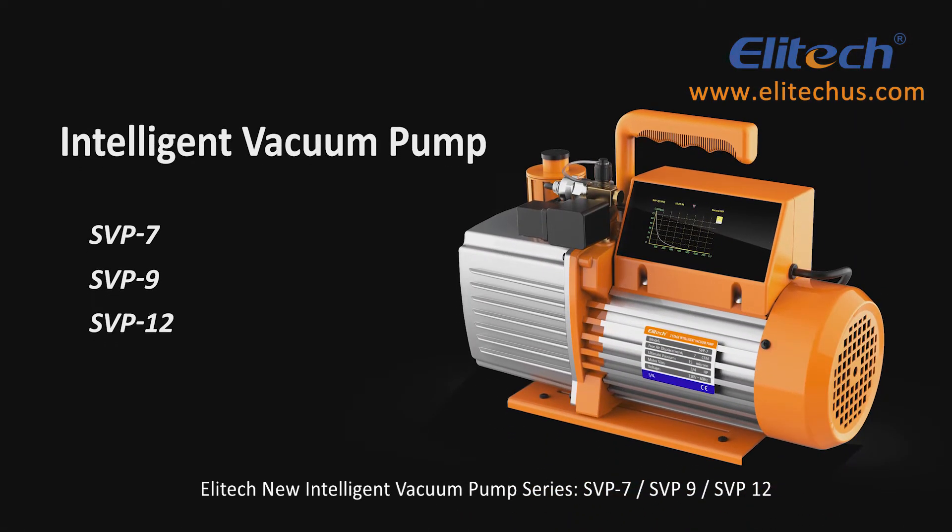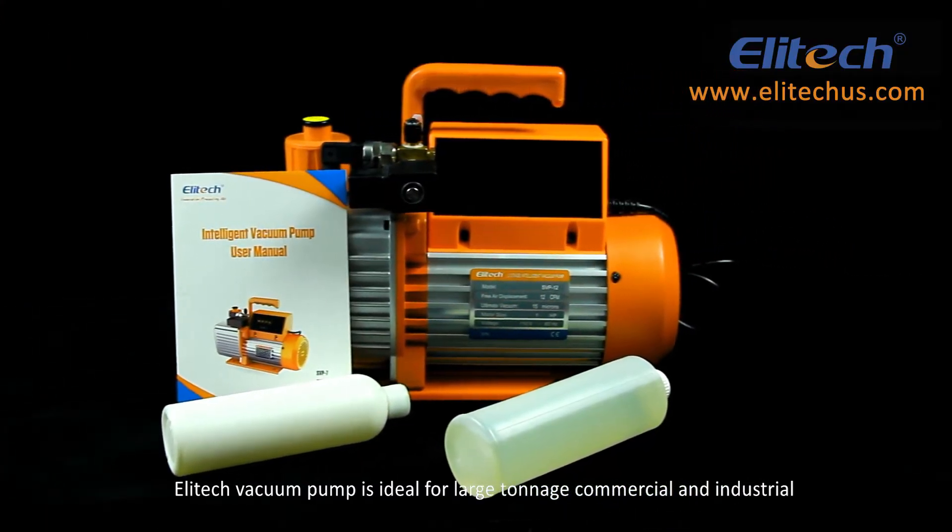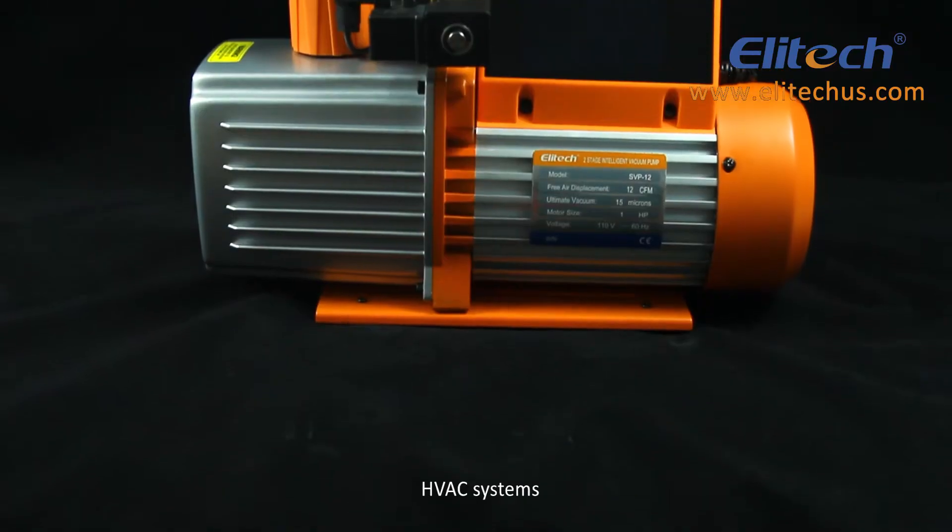Illitech's new Intelligent Vacuum Pump series: SVP7, SVP9, and SVP12. Illitech's vacuum pump is ideal for large tonnage commercial and industrial HVAC systems.